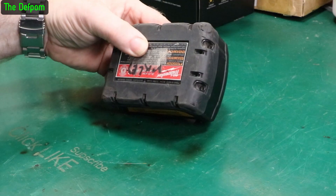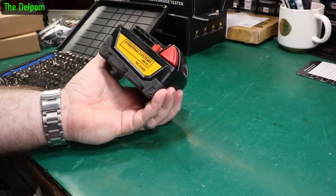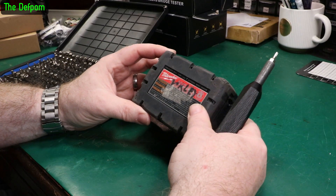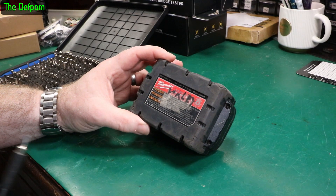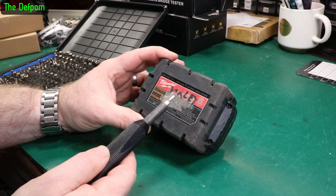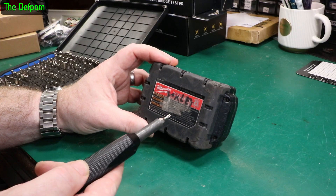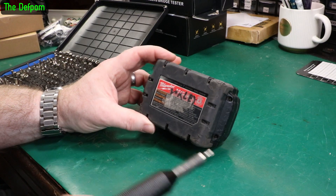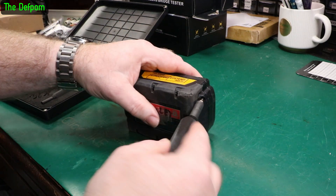Looks like maybe four screws - security Torx, not a problem. This battery is actually for a strapping machine. It's three amp hours, so my guess is it's got five cells. It's rated at 18 volts and it's lithium-ion apparently, so 3.7 nominal times five is 18.5 volts, not 18 - so that's my guess.